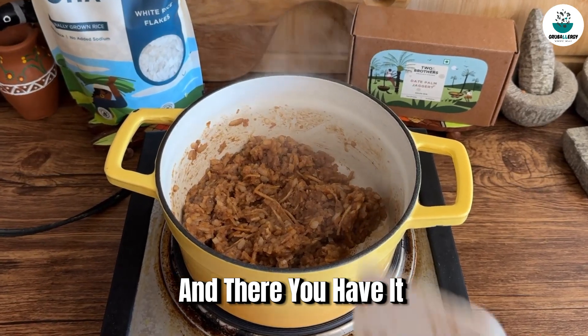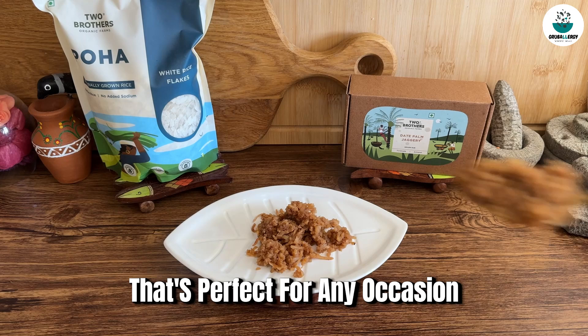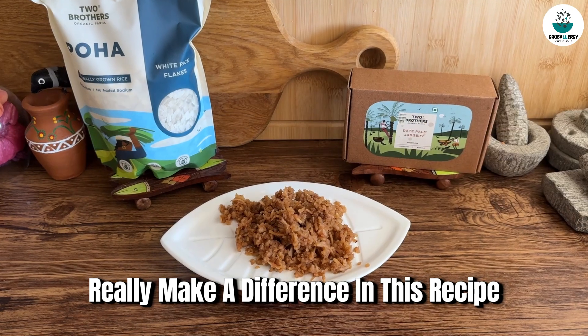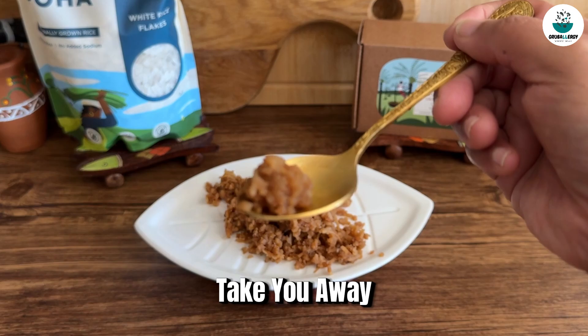And there you have it — Sudama Pohe. A sweet and satisfying dish that's perfect for any occasion. The organic pohe and jaggery from Two Brothers Organic Farms really make a difference in this recipe. Enjoy it warm and let the comforting flavors take you away.